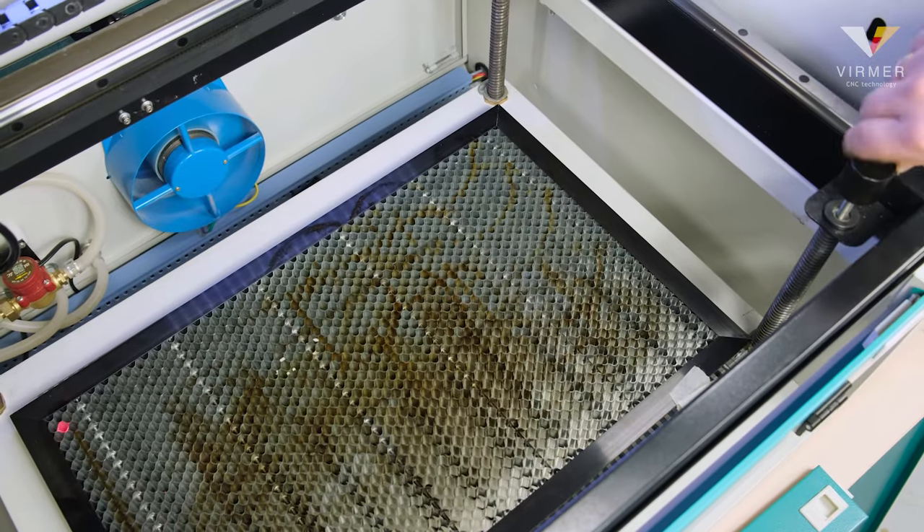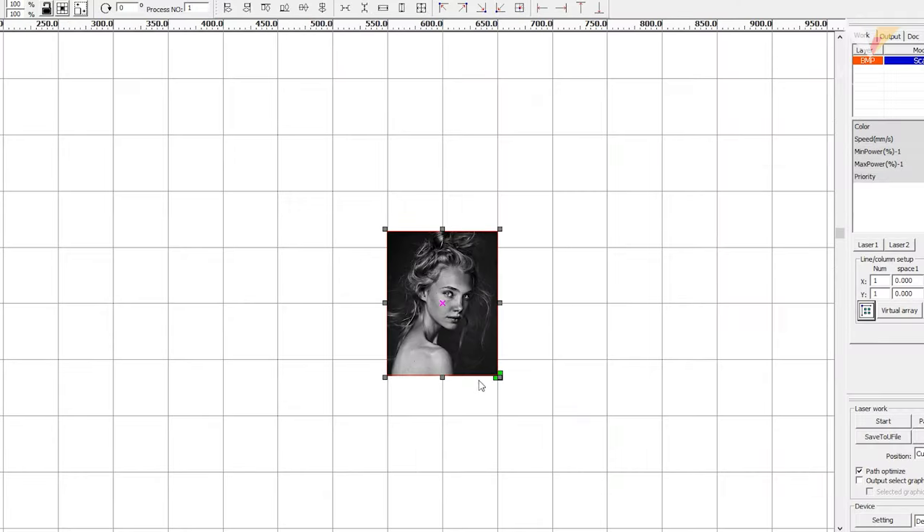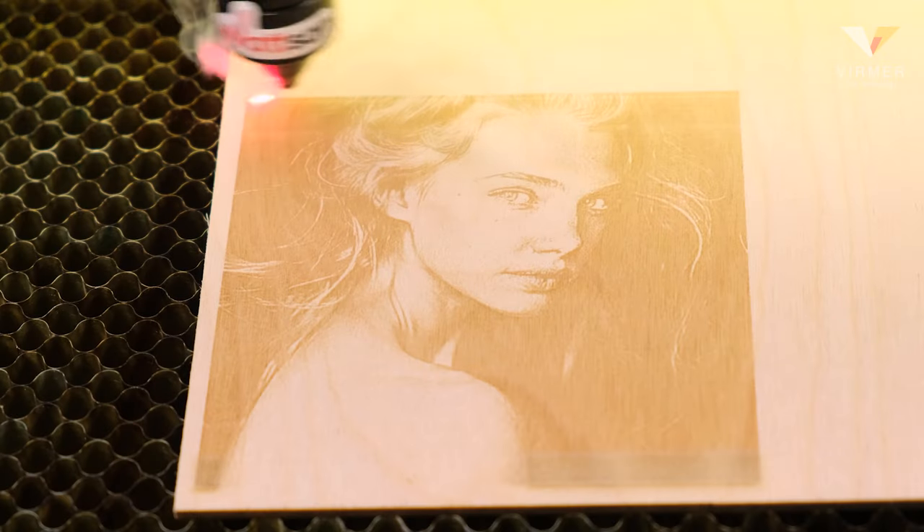Also, this model perfectly suits those who are only starting their business. The portrait pixel image needs to be loaded into the RDWorks software and set to suit your parameters. In this example, we used a speed of 200 and a power of 20 to 25%. The result is in the video.